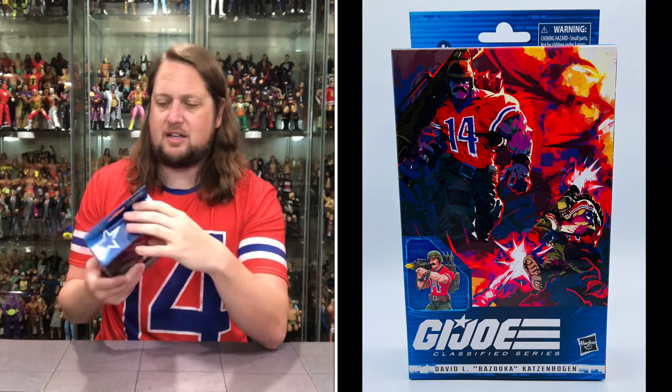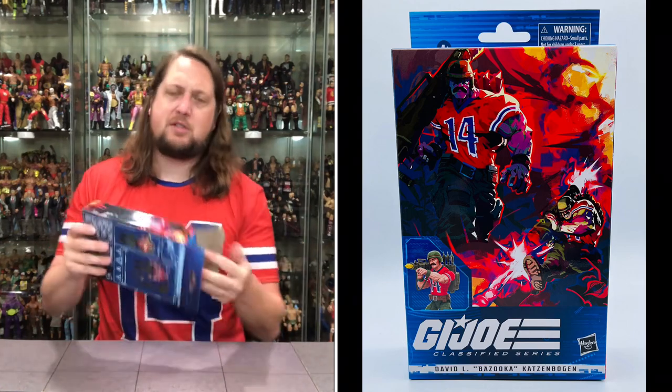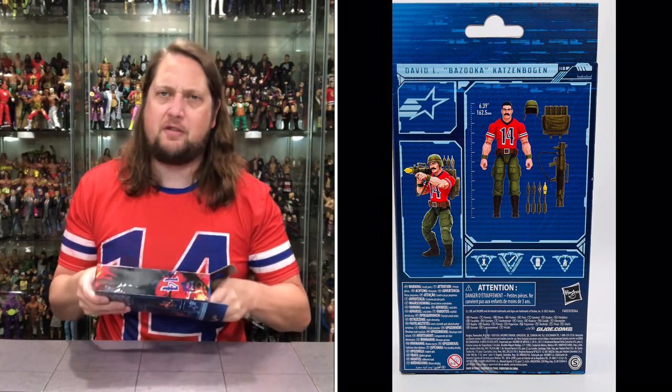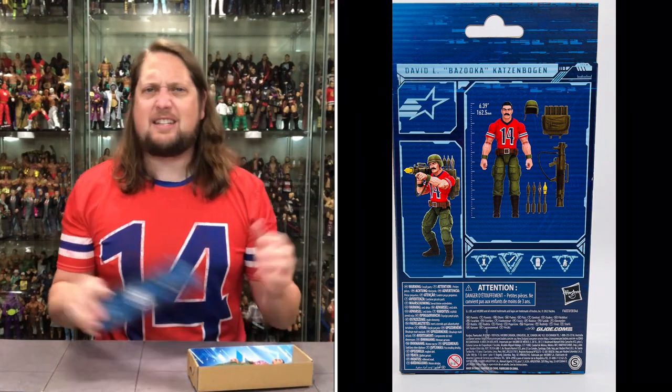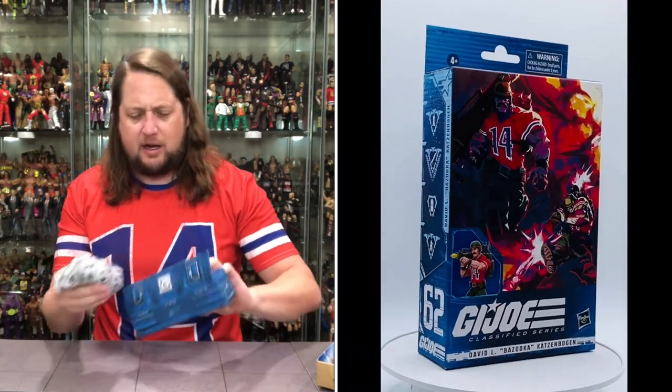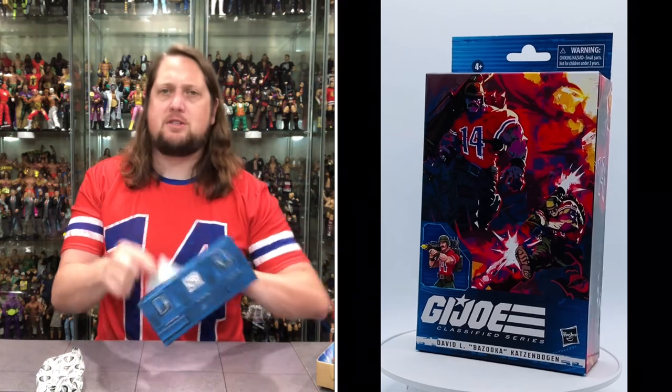I always felt that if there was a G.I. Joe movie — maybe not now but a few years or a decade back — Don 'The Predator' Fry would have been an awesome Bazooka in the movie. Don Fry, a man's man if there ever was one. I would have loved to have seen him as Bazooka. I think that would have worked really well.